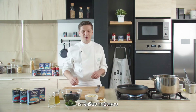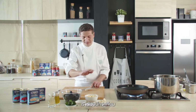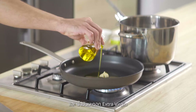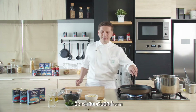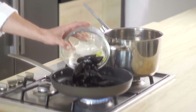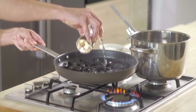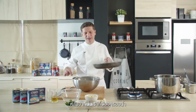We want to start to open our mussels. We need garlic and extra virgin olive oil. When the garlic is golden brown we will add our mussels and our white wine. We're going to strain the water.